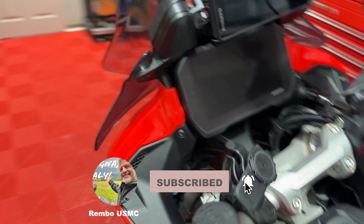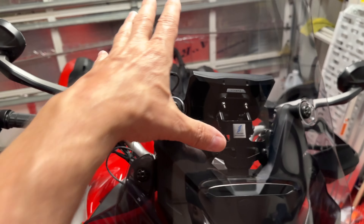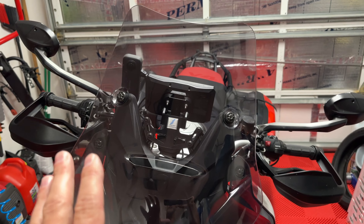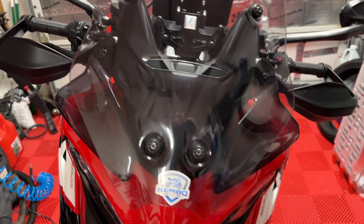The other thing I've done is I put the touring screen back on. I took off the small one and put on the tinted touring screen — definitely going to need that.